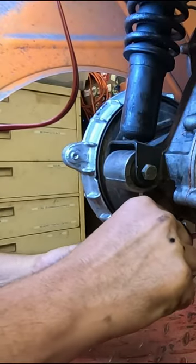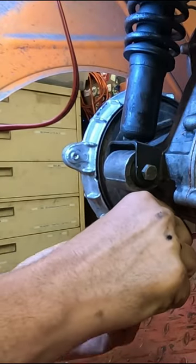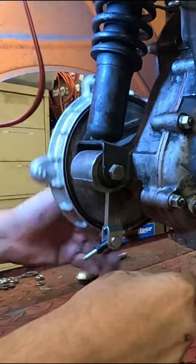Push on the brake arm while rotating the drum to feel where the brake pads meet the inside of the drum. Then tighten that little retaining nut.